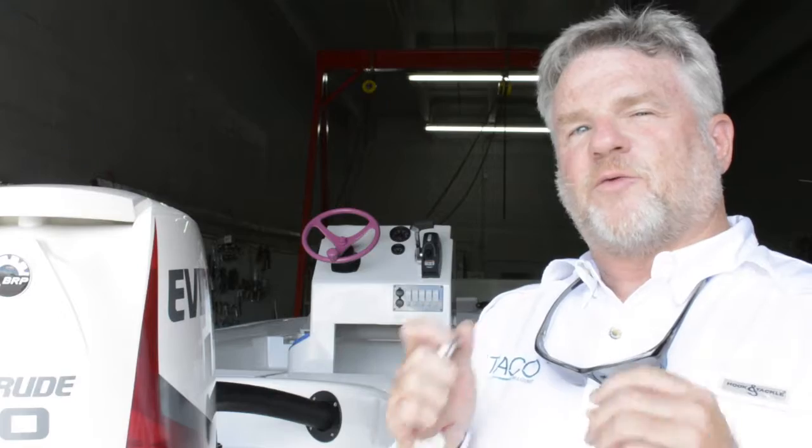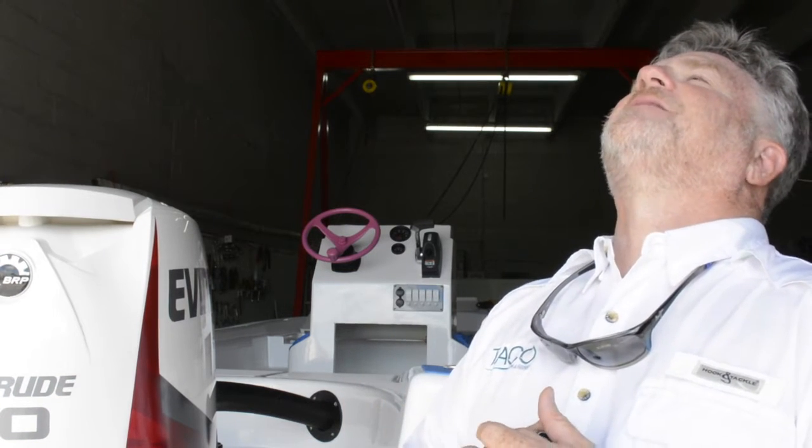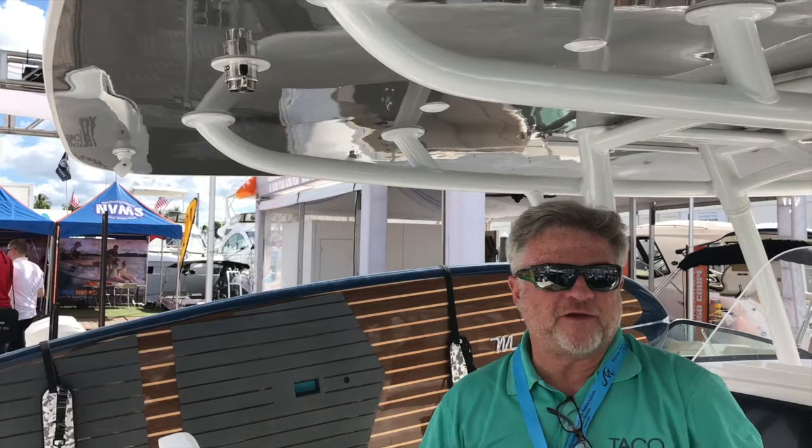Reef Runner boats wants to introduce to you our new Grand Slam 900 manual crank. Very familiar with this boat — it's a three...